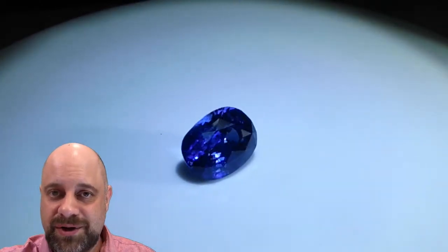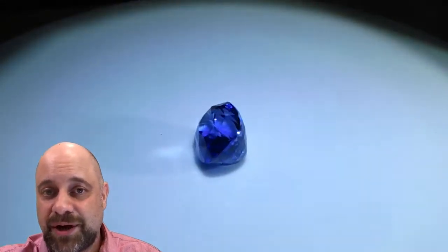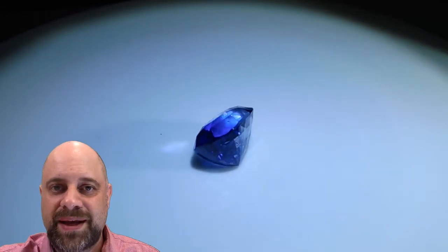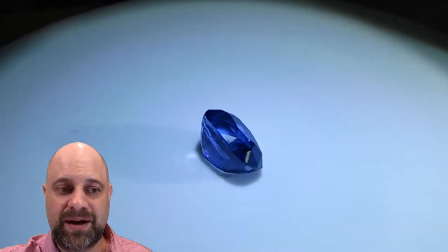Whether it's your queen, your king, or your emperor, I think those qualities are definitely something you also want in a marriage. So sapphire really is quite suiting. As you can see on the turntable as it's going around the back, you can see the cutting is a little bit off.